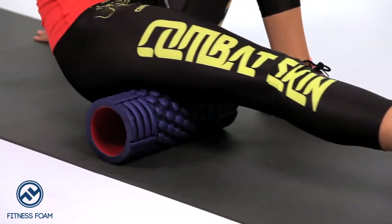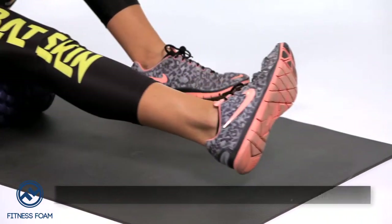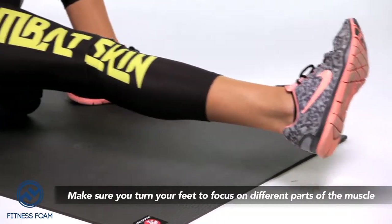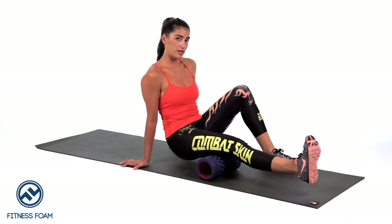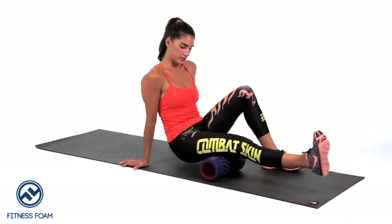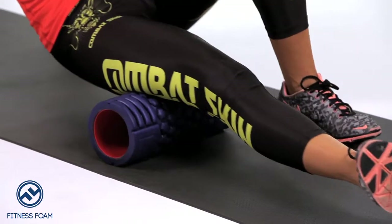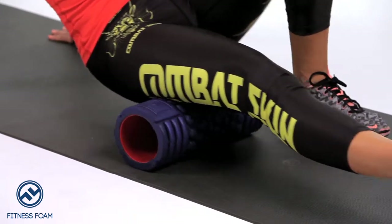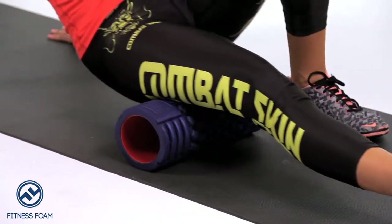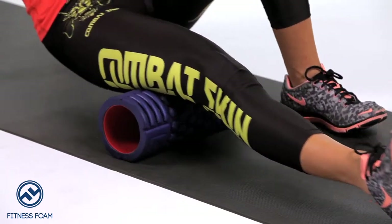By turning my foot internally, I'm getting more of the medial hamstring. When I point my toe up, I'm getting more of the belly of the hamstring — more of the center. And by turning it out, I'm getting more of that lateral hamstring. So take your time, because you really don't always know where this lower back pain might be coming from.